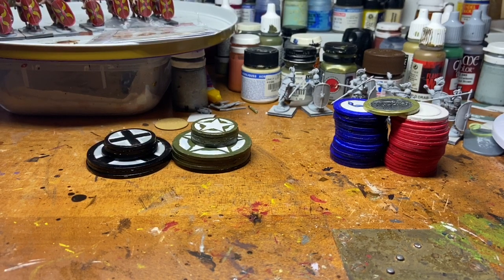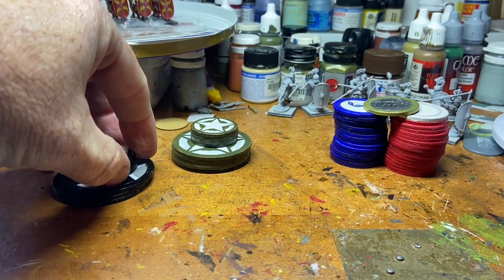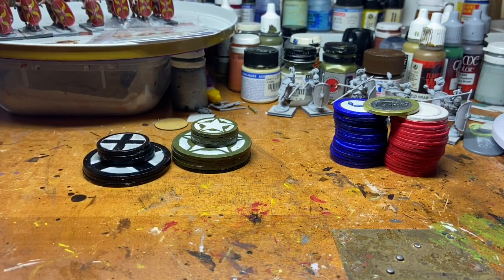Over the last few weeks I have finished off my Sturm Jäger for Chain of Command. They're actually downstairs at the moment — they've all been painted, varnished, and based. Unfortunately I'm just waiting for a dry day to do the final spray, because it's currently around 80-90% humidity. I'm waiting for it to drop below 60 so I can make sure my final dull coat goes on clear. But they're all done.